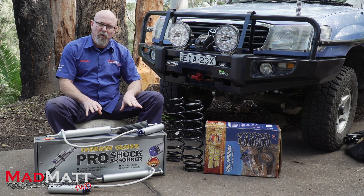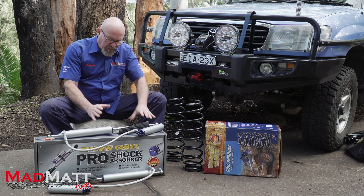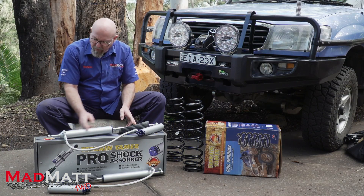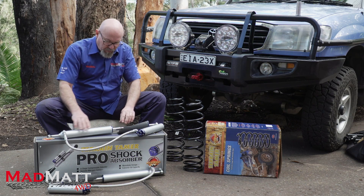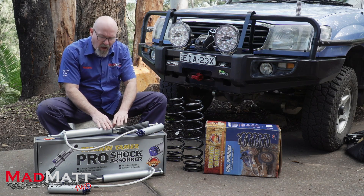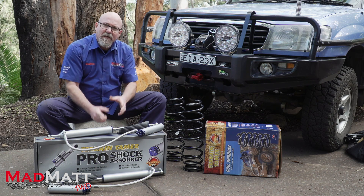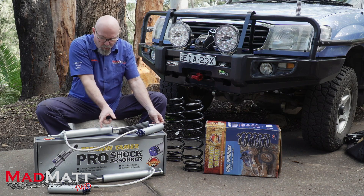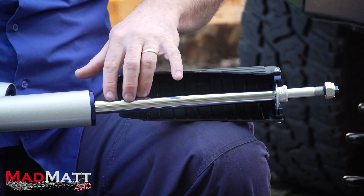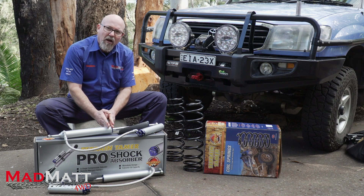A lot of off-road shock absorbers tend to have a larger shaft diameter. We increase the diameter because we're trying to achieve stability of the piston inside the body. This piston is frantically travelling up and down inside the outer body, and the bottom mount is a fulcrum point. As the suspension works, the loads coming into that fulcrum point are quite extreme, and the piston is a pivot point as well. A larger shaft gives us a stable design, especially when the shock is fully stretched out and that piston is coming down close to the fulcrum point.